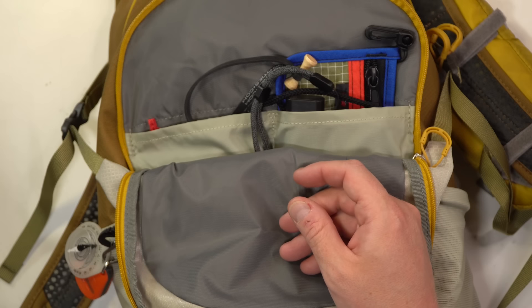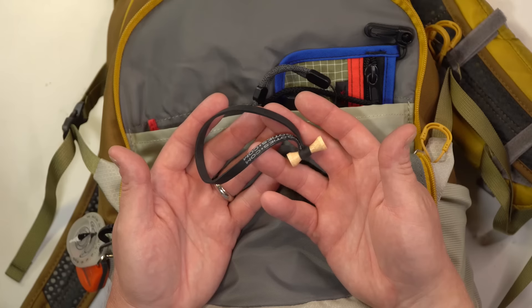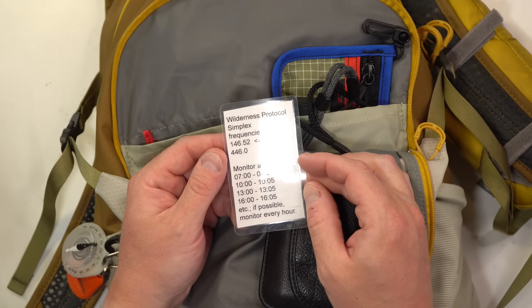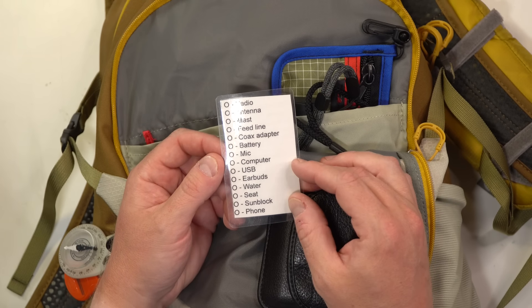I always carry Alka-Seltzers — sometimes I wake up with indigestion after a day of ham radio hiking, and my kids generally aren't into swallowing pills, so Alka-Seltzer works great. I have a bogo tie, though tomato wire is usually my first option. Here is a simple wilderness protocol simplex frequencies card, breaking down what the wilderness protocol is, plus a handy checklist of items I can go through to make sure I have the bare minimum for Parks on the Air or Summits on the Air.